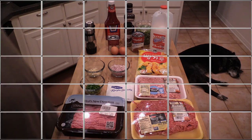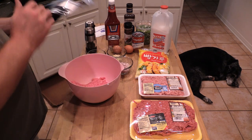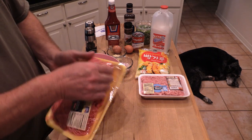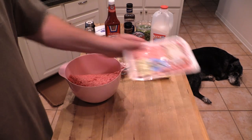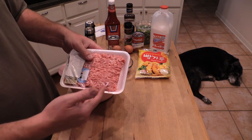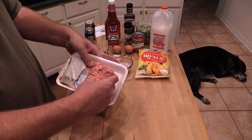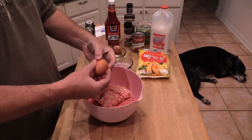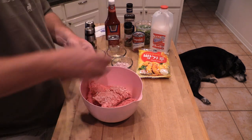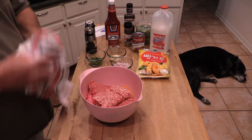Alright, first off my veal — going in, get that diaper out of there. And again my 80-20 chuck going in. A little bit of pork — I don't need all of it. My mom says she uses maybe a quarter to a half pound; I'm gonna use maybe a third, close to half — just get some pork in there. This is just plain ground pork, not hot or spicy. Now we need some eggs — two eggs going in.